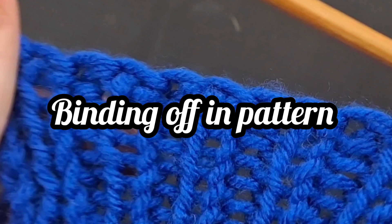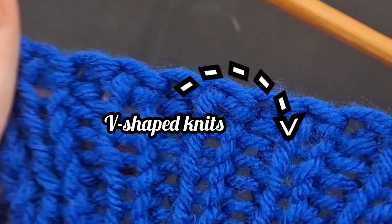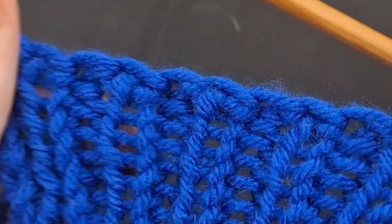Binding off in pattern. For simplicity's sake, I only demonstrated using one by one ribbing. Binding off in pattern will require you to have a bit of experience understanding your knits and purls. For simplicity, we will say the knits are v-shaped and the purls are bumpy.